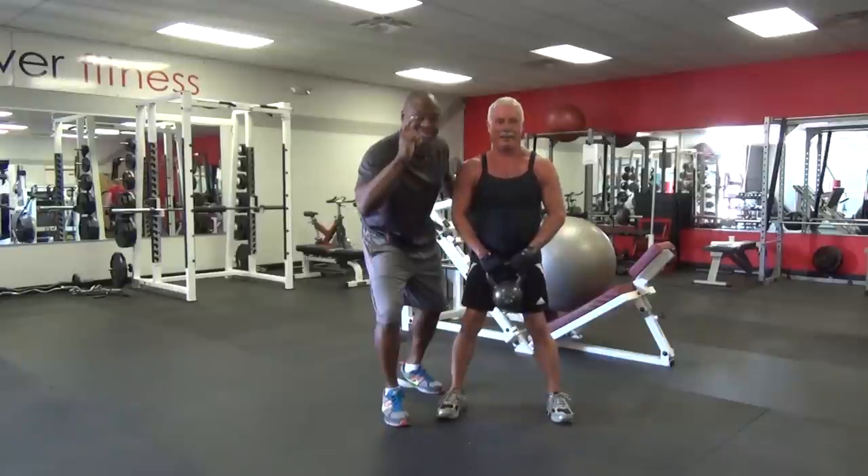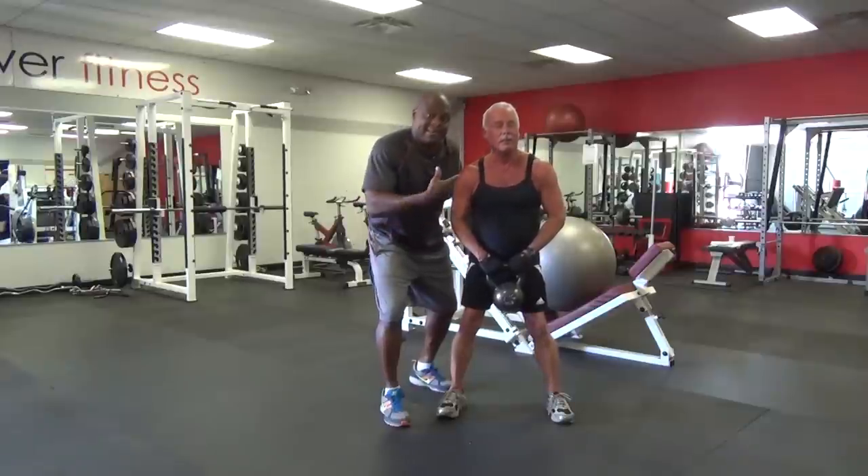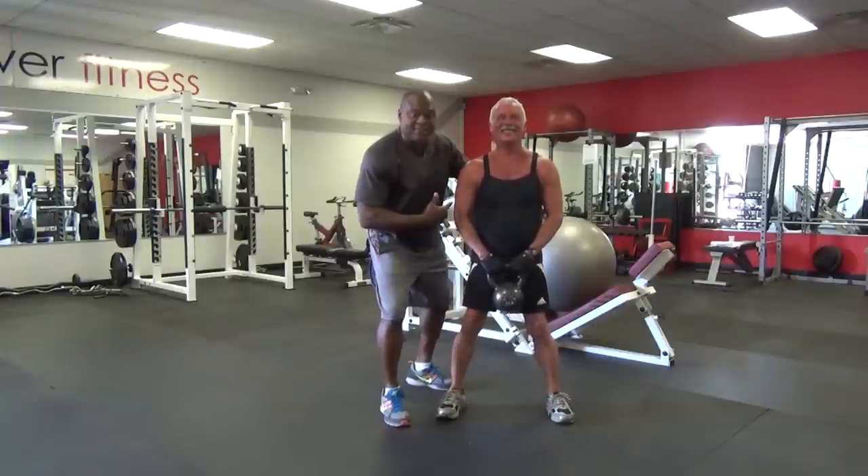Believe it or not, he's going to be 76 in two weeks. He's always lying to me — I think he's younger all the time. 76, can you believe this guy?